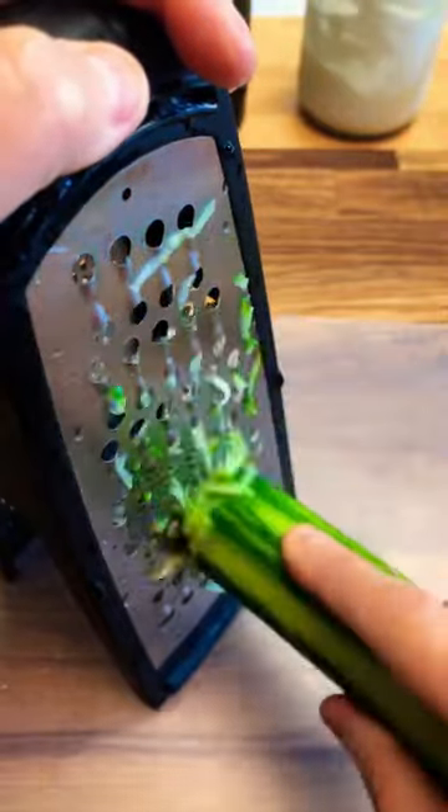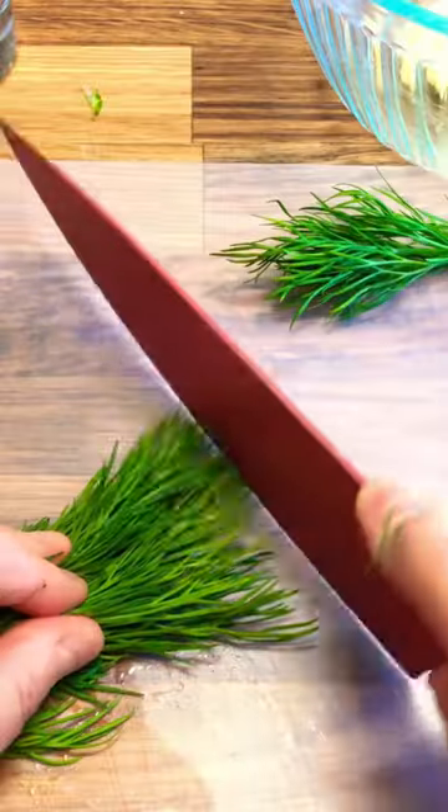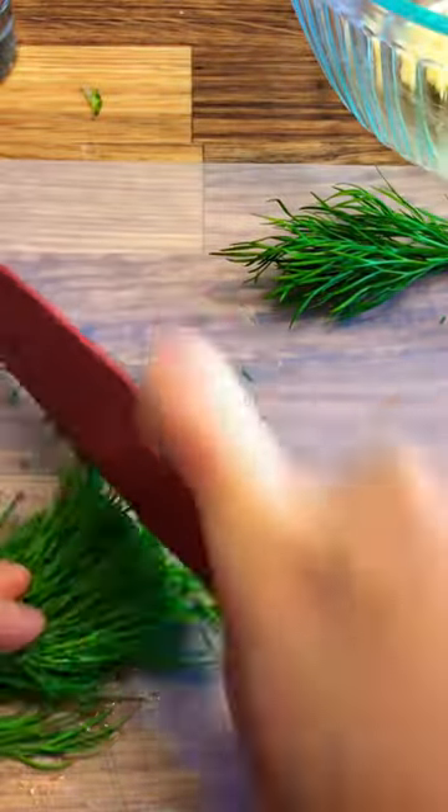Grate cucumber, add salt, and set it aside to release the moisture. Finely grate garlic and finely chop dill, or mint if you choose to use mint.